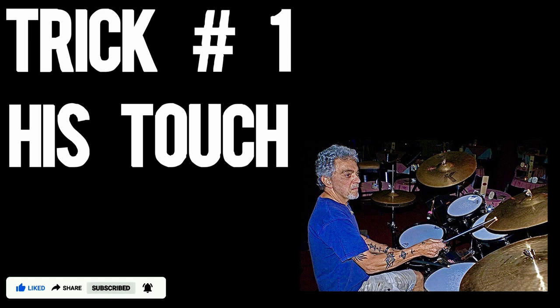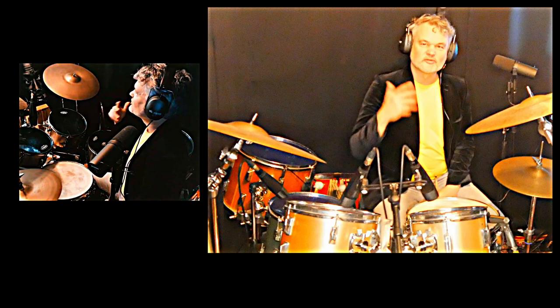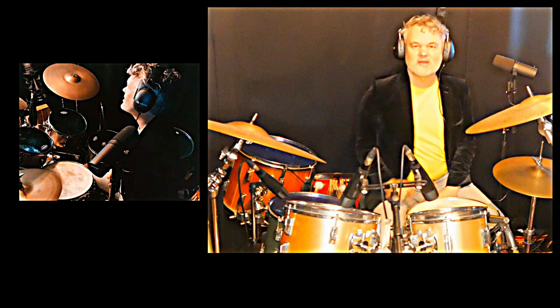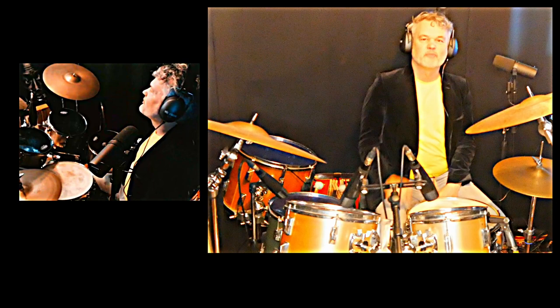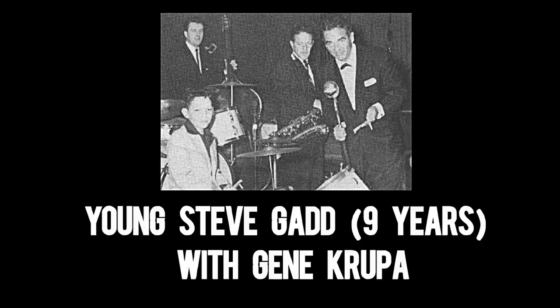I know a lot of people say, why invest your time in this? Because there's one Steve Gadd and you'll never be able to drum like Steve Gadd — and that's totally true. But if you want to improve your playing, why not look at the masters? Steve Gadd says in an interview that the most important thing was that in the old days he could sit in his hometown and watch Gene Krupa playing — every movement, every touch, every phrasing — everything, to copy from Gene Krupa.